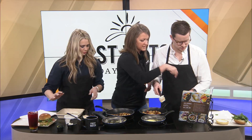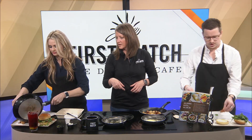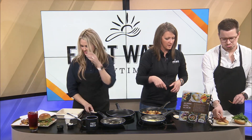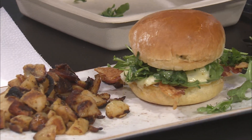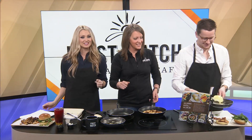They put the top bun on to complete the sandwich and plate the potatoes on the side. Amanda cross-hatches the presentation for both of them. They wrap up the segment, noting Amanda will try the sandwich shortly and they'll check back in with Tom next.